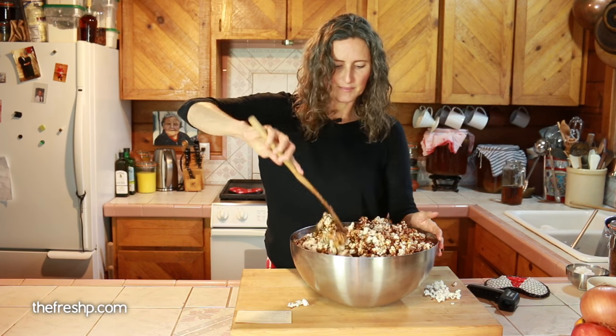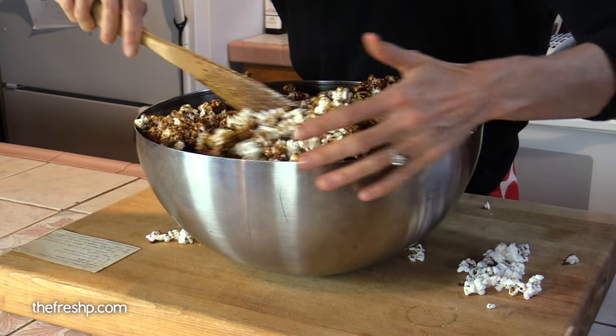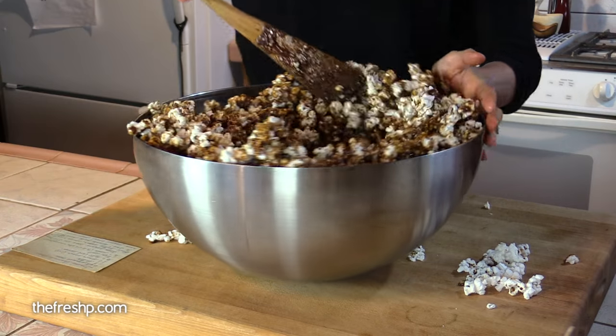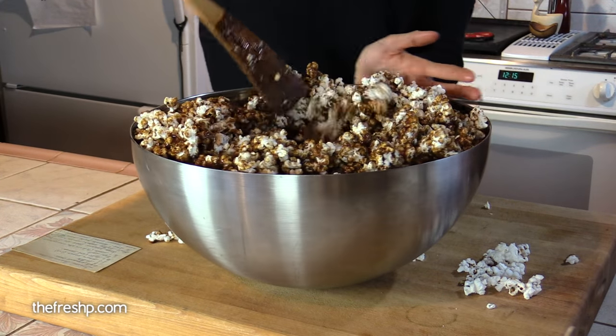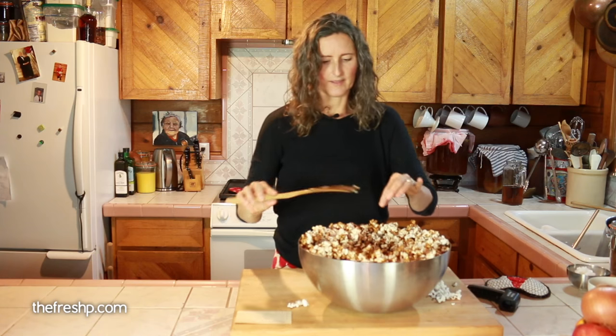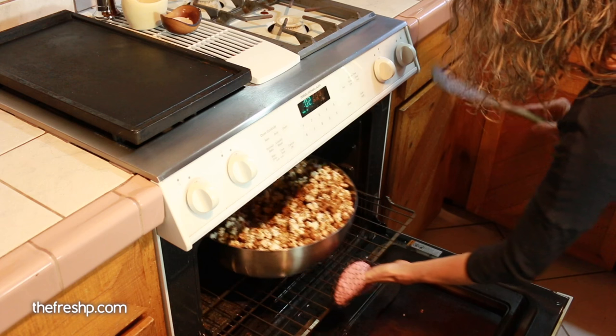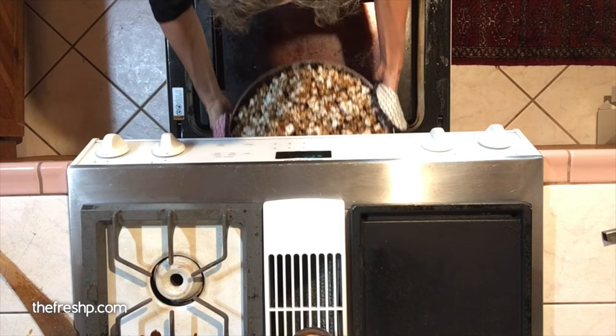When I bake this, I like it to bake evenly, so I'm going to push all of the kernels kind of up towards the edges and make it a little shallower in the middle, just so everything gets cooked at about the same rate. Pop it into the oven for 15 minutes, stir it, and repeat that two more times.